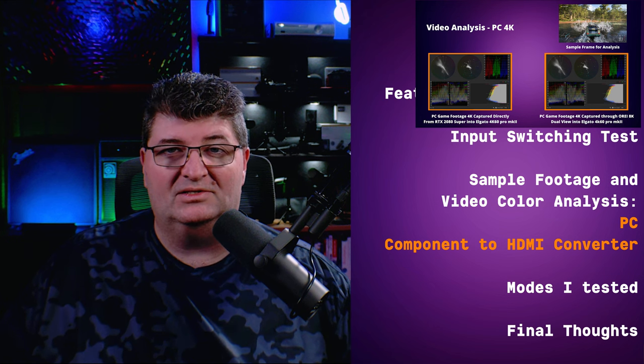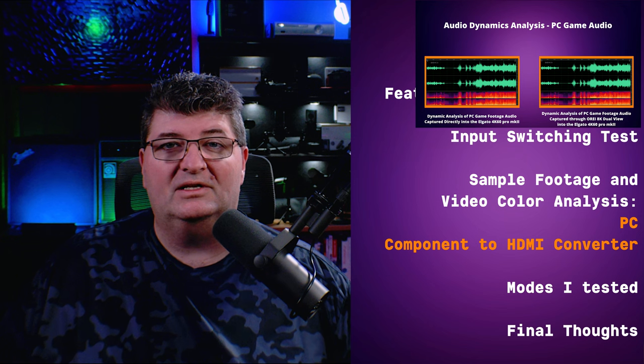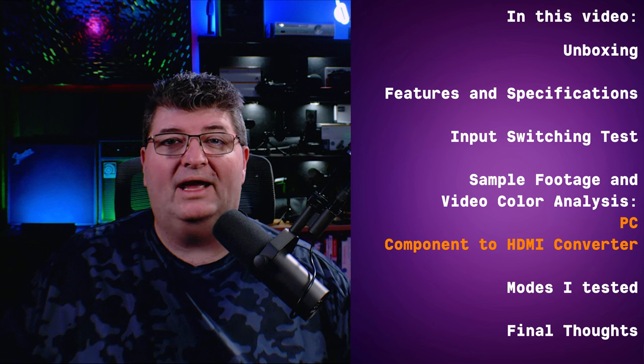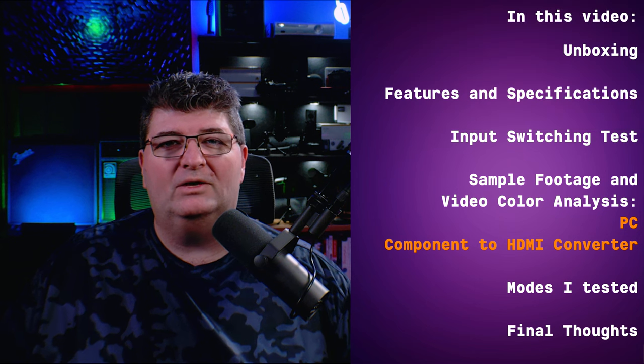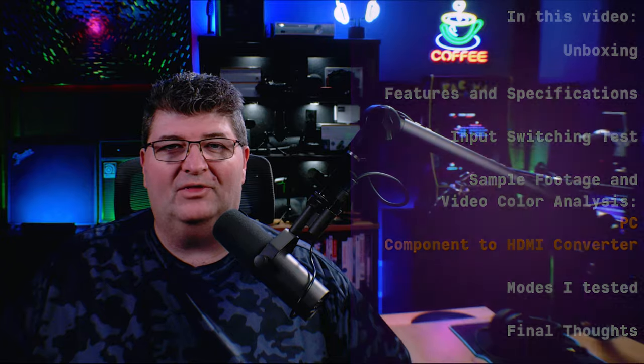I actually have some analysis to look at. We'll also take a look at the audio and see if there's any difference when it passes through the unit. After that, I'll go through a quick list of what I actually tested — quite a few extensive tests on the most difficult use cases. It's HDMI 2.1, and then I'll finish up with some final thoughts.